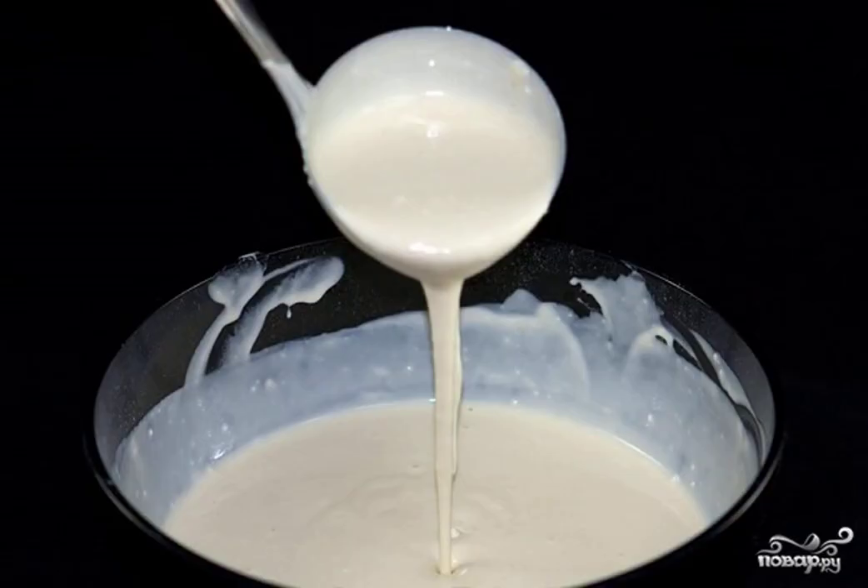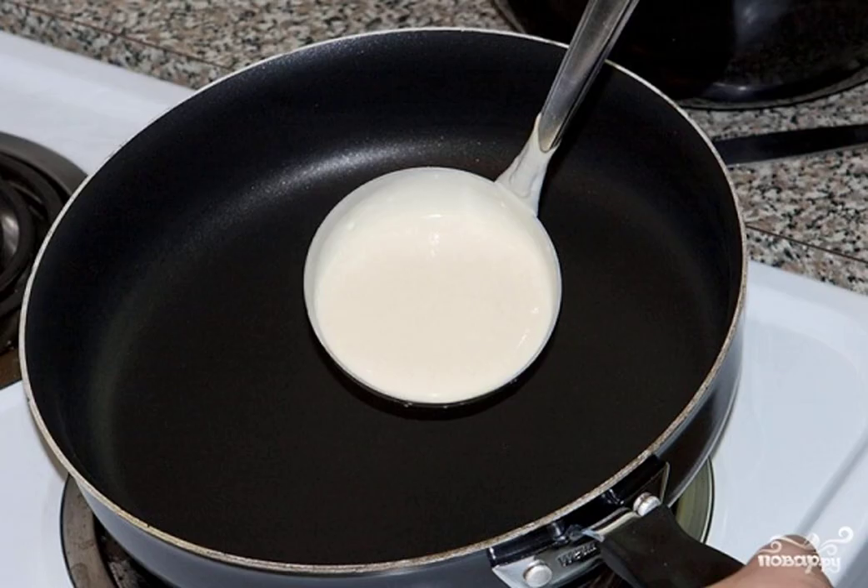Pour the milk into the eggs and start whipping properly. In the process, add the sifted flour. The dough should be homogeneous and without lumps. Set it aside for 10-15 minutes, and then whisk well again. At the end, add vegetable oil to the dough.